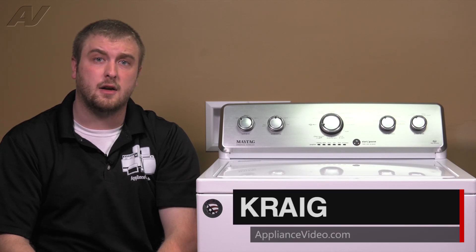Hi, I'm Craig with ApplianceVideo.com. Today, we'll be taking a look at the run capacitor on this Maytag VMW washing machine.